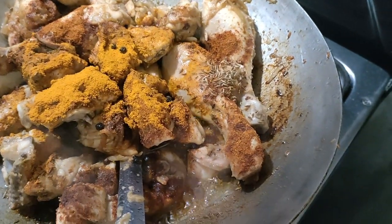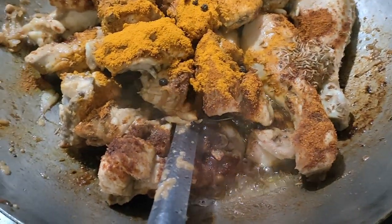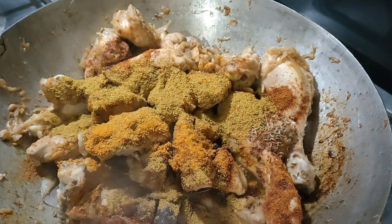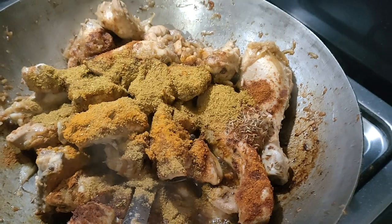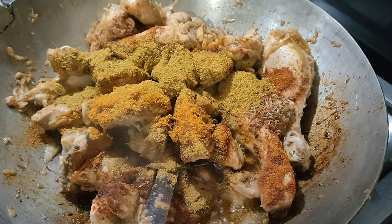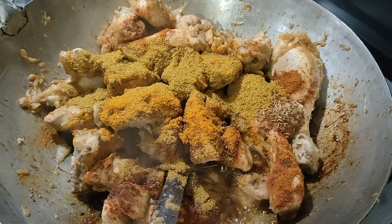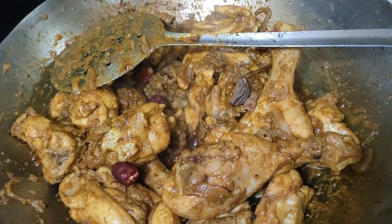I'll add the tomatoes, then I'll show it. I'll put the tomato in front and show you how to make it. This is a good meal.